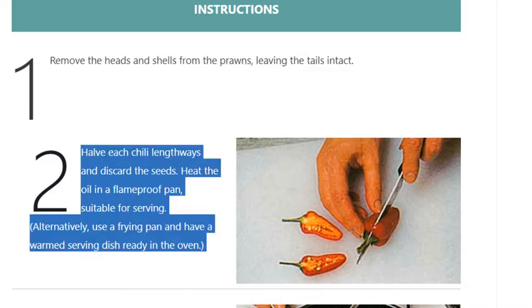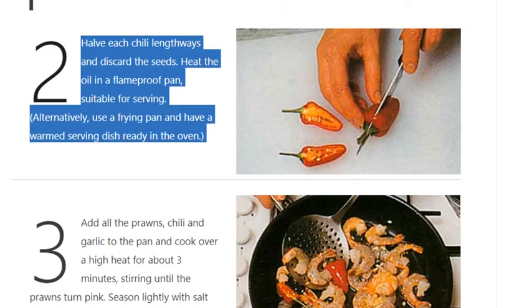Step 2: halve each chili lengthways and discard the seeds. Heat the oil in a flameproof pan suitable for serving. Alternatively, use a frying pan and have a warmed serving dish ready in the oven.